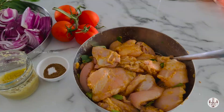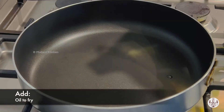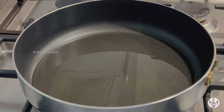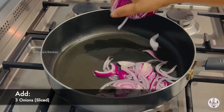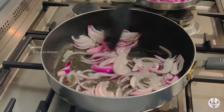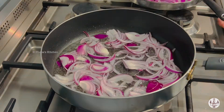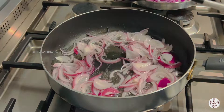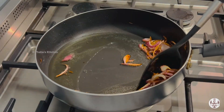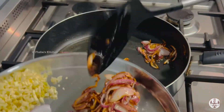Now that's done — into a pan add enough oil to shallow fry. Start by frying three large sliced onions, fry till golden brown. We're frying the onions in batches so we don't need to use excess oil. Our first batch is done, now let's do the rest in the same way.